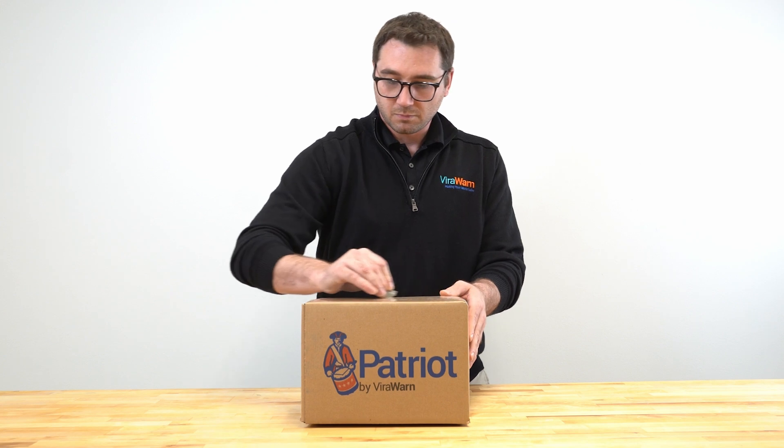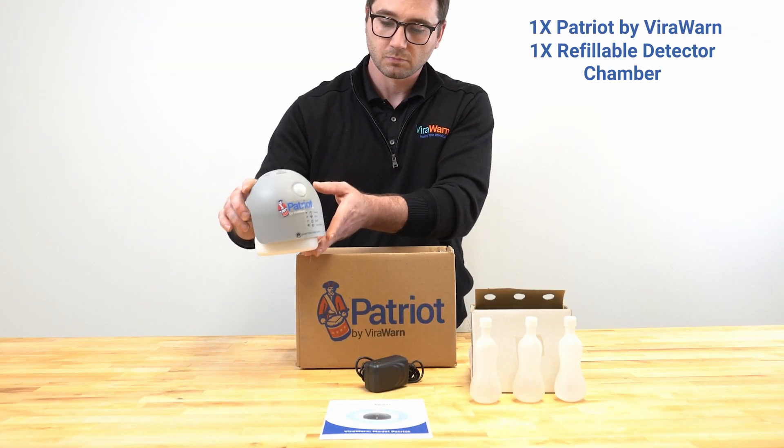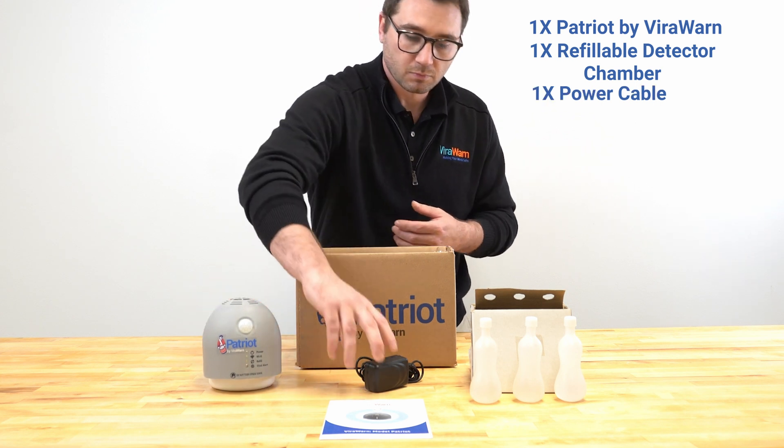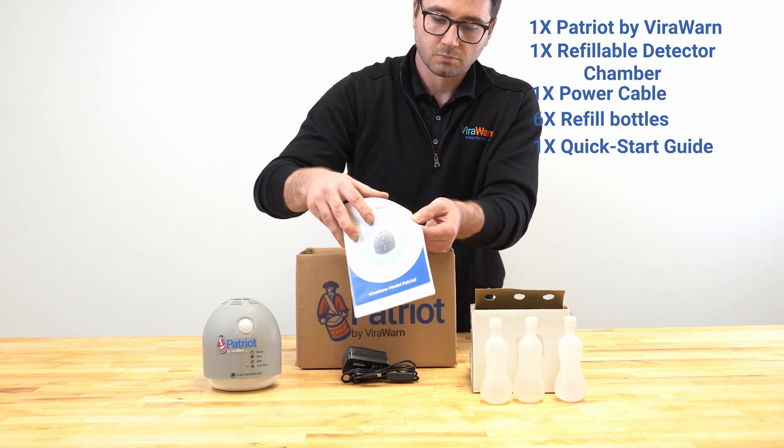Unpacking the box: Patriot by ViralWarn comes with 1 Patriot by ViralWarn device, 1 refillable detectable chamber, 1 power cable, 6 refill bottles, and a Patriot by ViralWarn quick start guide.